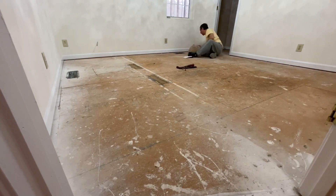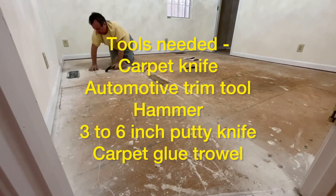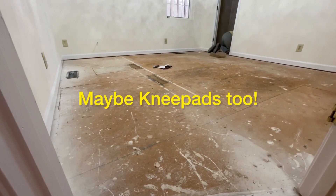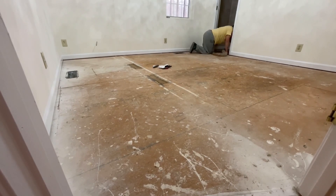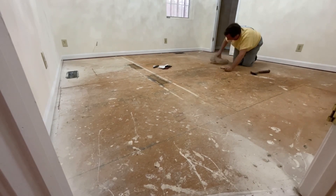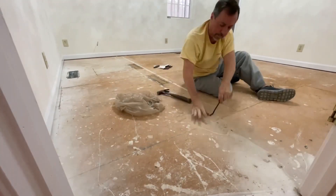We had to take all the carpet and padding out and now we're just going to put in a regular carpet just to hold this over until we decide how we want to do all the floors. The first thing I did was remove the doors so they're out of my way. This house has floor vents so I pulled those out of the way, and now I'm going through and pulling up any residue from the carpeting and padding that was there.